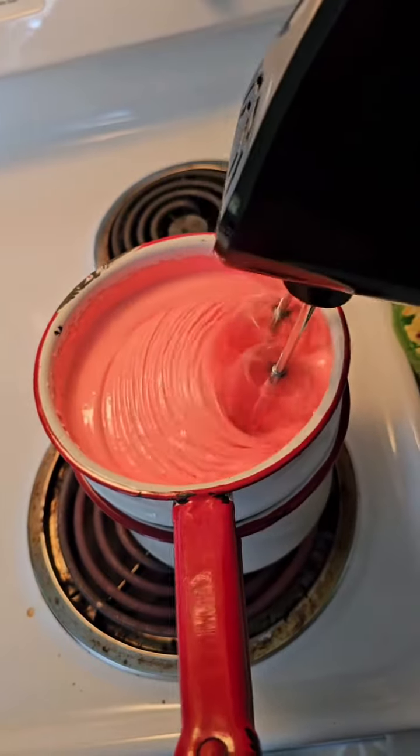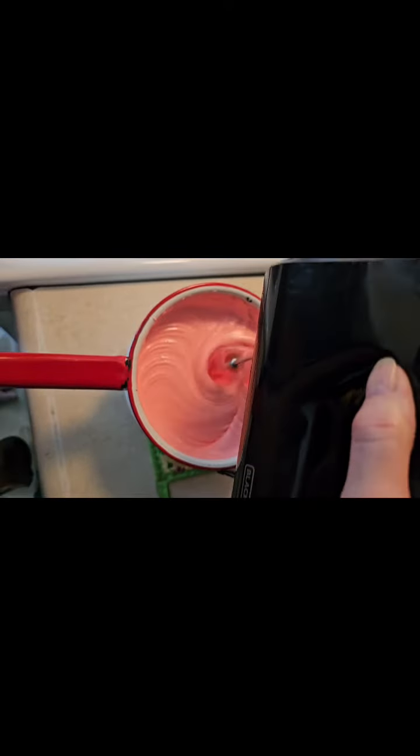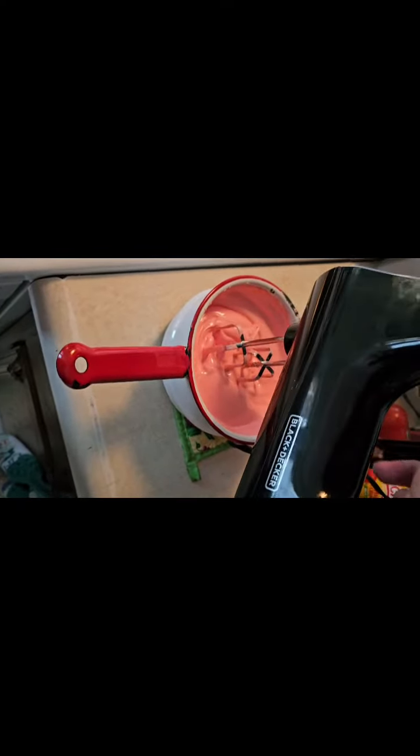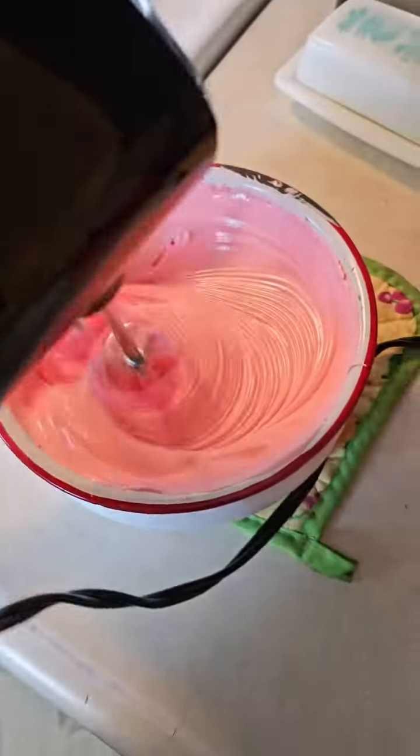Right about there is where you want to stop, see? And you take it off. Beat it without the heat. A little bit more. As it cools, it stickers.